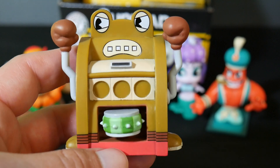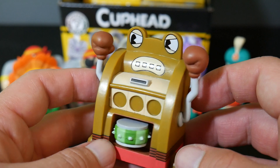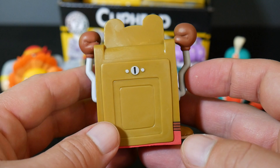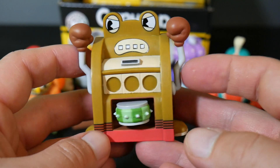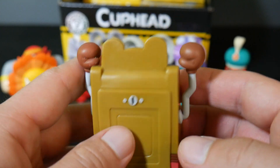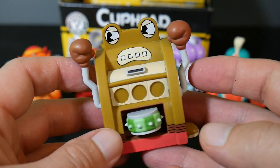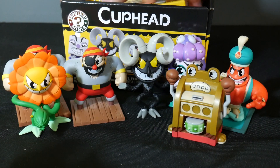It is the slot machine guy. Wow, that's pretty neat. It's even got the little platform in there that he shoots out. This guy's another pretty tough fight. Really neat — the frogs become the slot machine. That's a pretty cool looking figure too. He's one-in-six as well, so I'll probably see another one of this guy. But it's pretty neat. Pretty cool looking figure. Slot machine man.